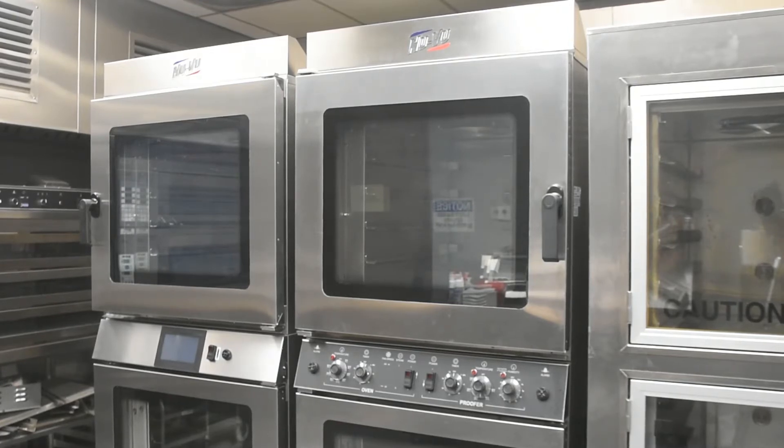The oven and proofer interiors should be cleaned on a regular basis with mild soap and hot water, followed by a thorough rinse with fresh clean water.